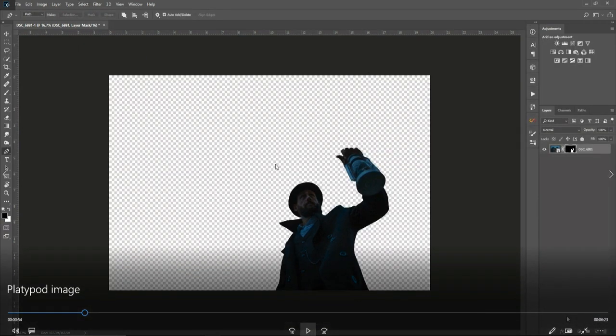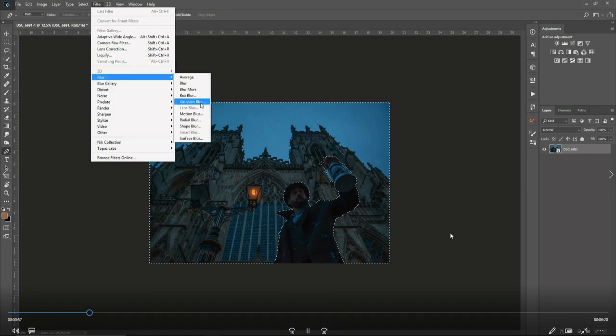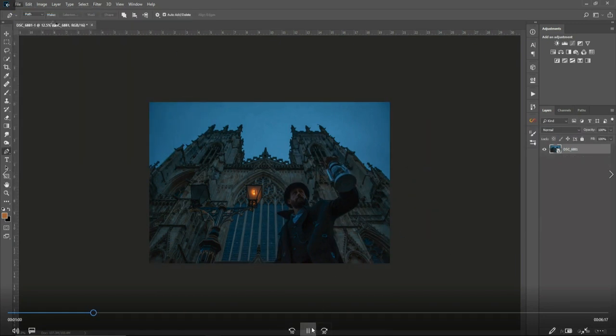So here I'm masking out the model, and then I add a Gaussian blur to the background to make it look like a shallow depth of field, as you can see here.